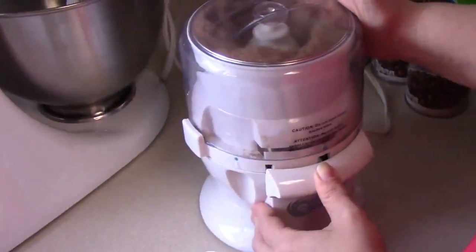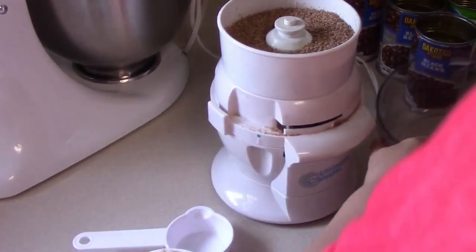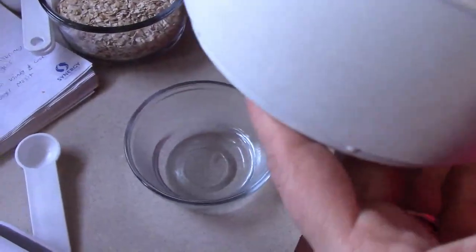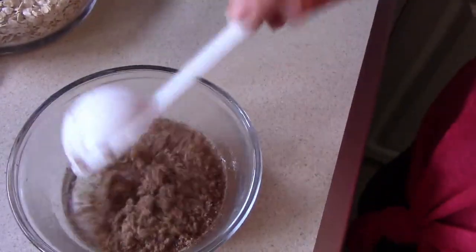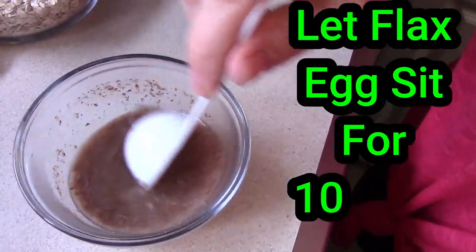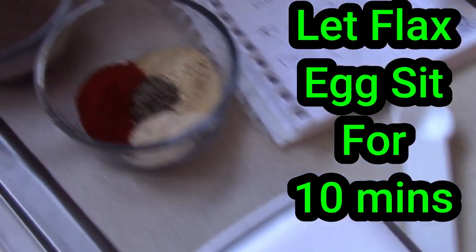The first thing we're gonna make is the binding agent — some people call it a flax egg replacer. You just grind up some flaxseed in a coffee grinder or a small device like this. It's three tablespoons of warm water and one tablespoon of ground flaxseed. Just mix it together and let it sit for about 10 minutes and it turns into a gooey thing. We're looking for gooey.